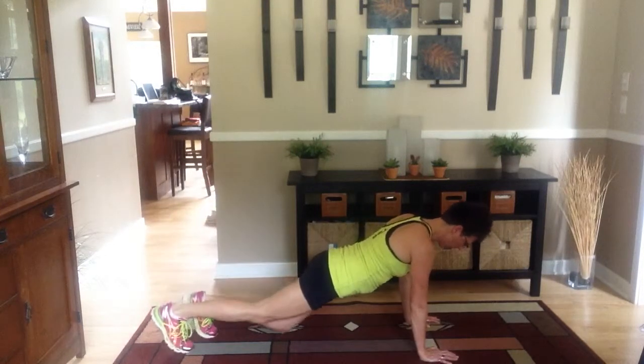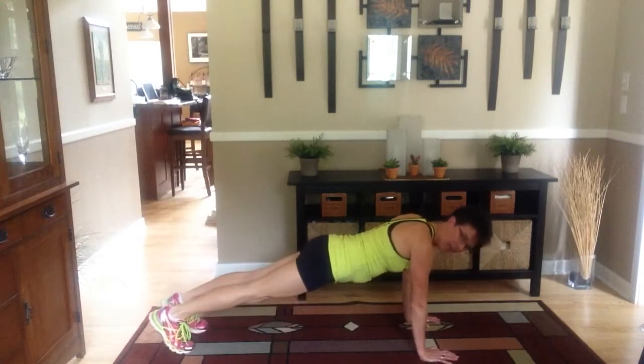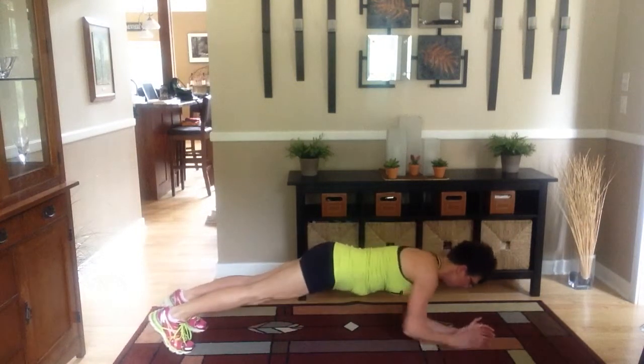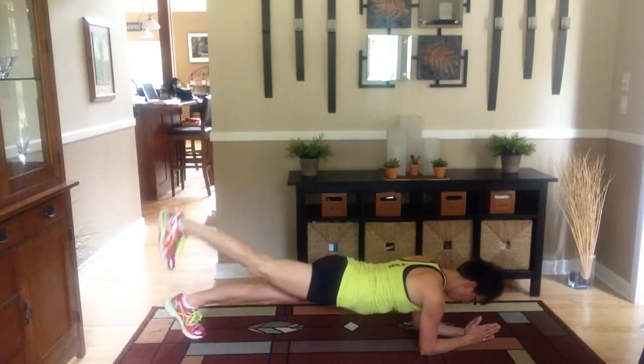If you want to, you can go to your knees — make sure you keep your hips square. And a little bit more challenging, come down here to your elbows. Flex that foot and pulse.